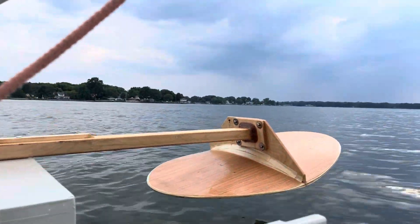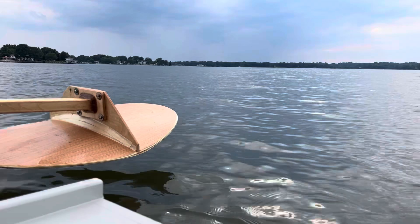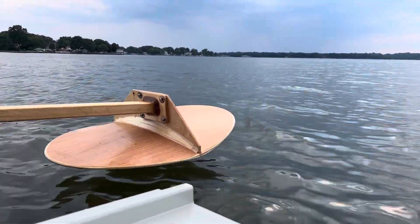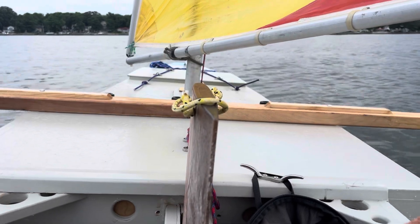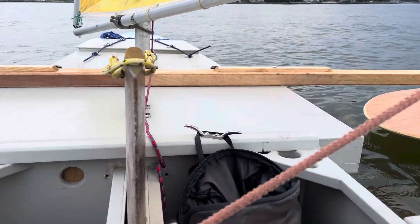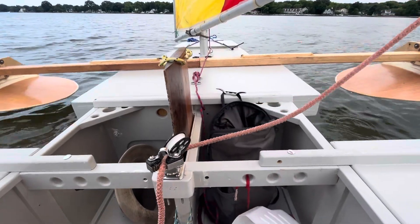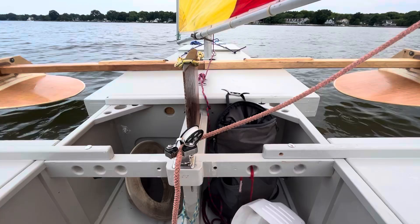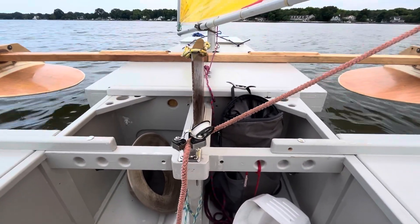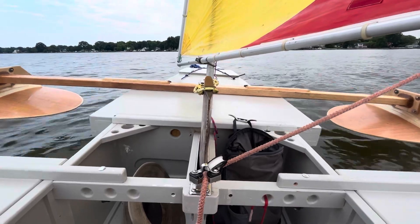I'm still waiting for the storm to come so I can get some of those wind boosts. So far top speed nine miles an hour. Not much wind, mostly five to seven knots. Right now it's gone down, feels like about three.